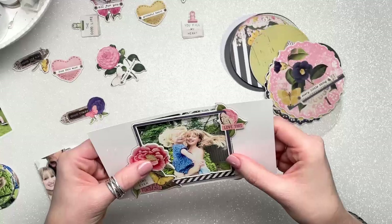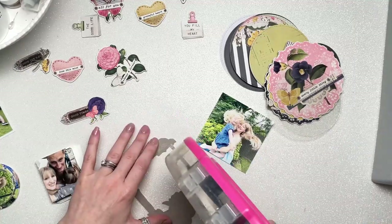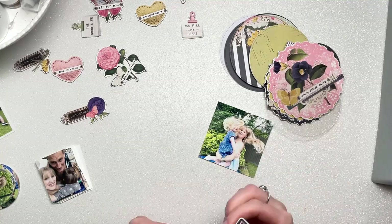I have photos of a day we spent with friends where we had giant bubbles. It was a day outside in the garden and it was bubbles galore, so I decided to go for a circular shape for my mini album.